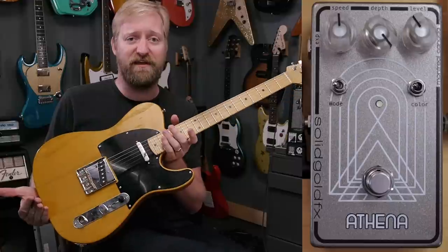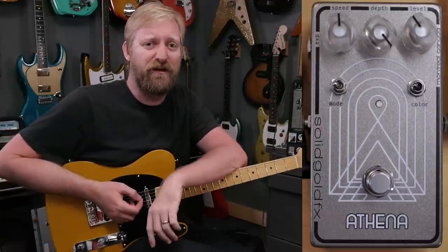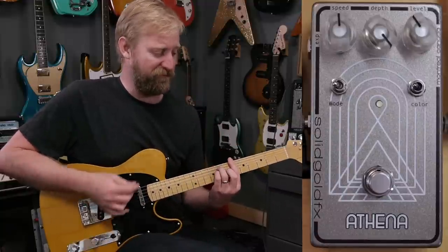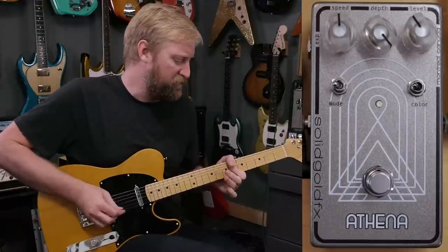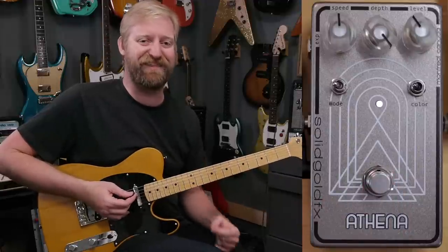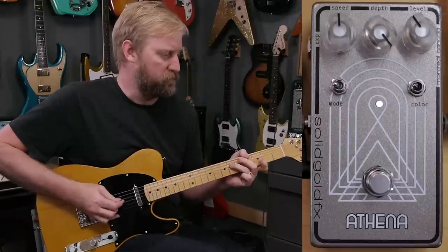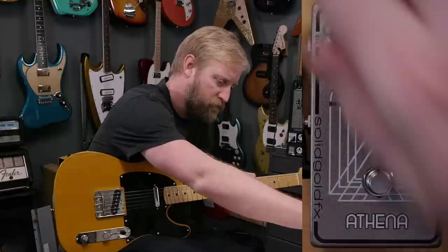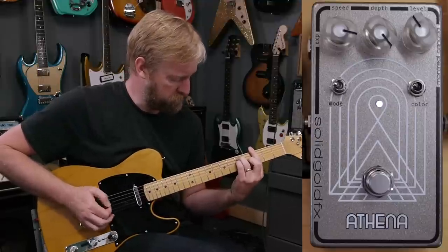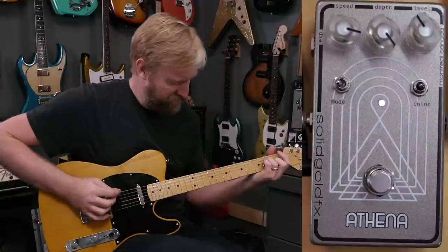Here is my dry signal from my Jennings Navigator with a pretty classic T-style loadout. I'm running through just a little bit of crispy dirt through a DOD 250-style pedal to give some extra texture for that modulation to play around with. Here's that dry signal, and here is the Athena.